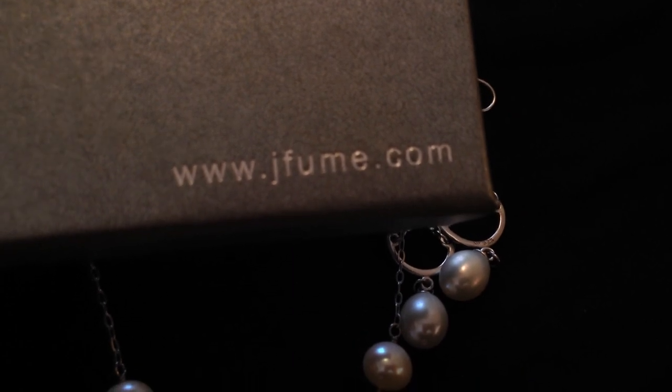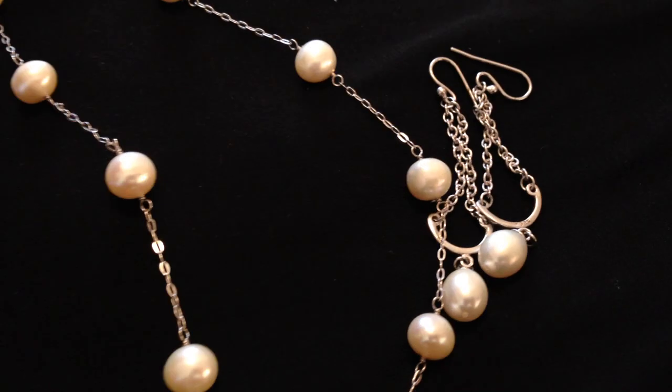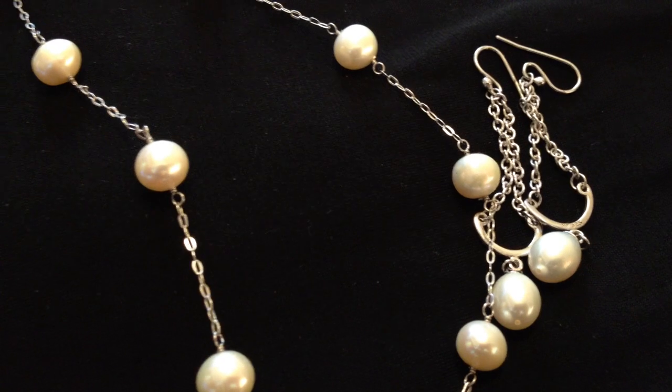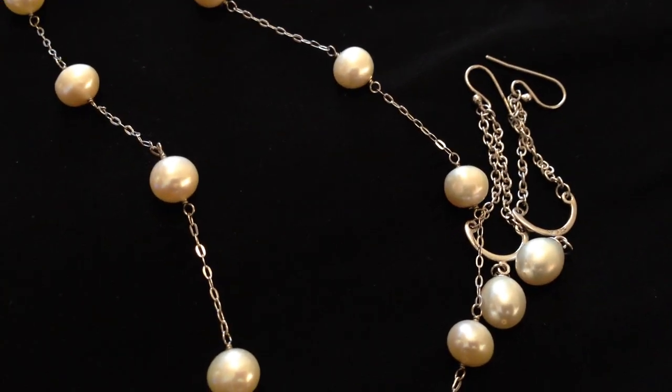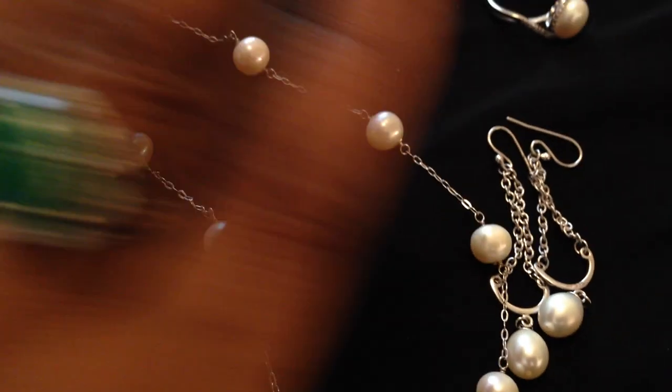I don't like every single thing I've been sent, but JFume really impressed me — the quality is amazing. I really hope you check it out, especially if you are a pearl lover like me. It's just great stuff, and it's so nice to have a beautiful classic tin cup style necklace in solid 925 sterling silver. That's it, guys — I hope you continue to have a fabulous weekend. Talk to you later, bye!